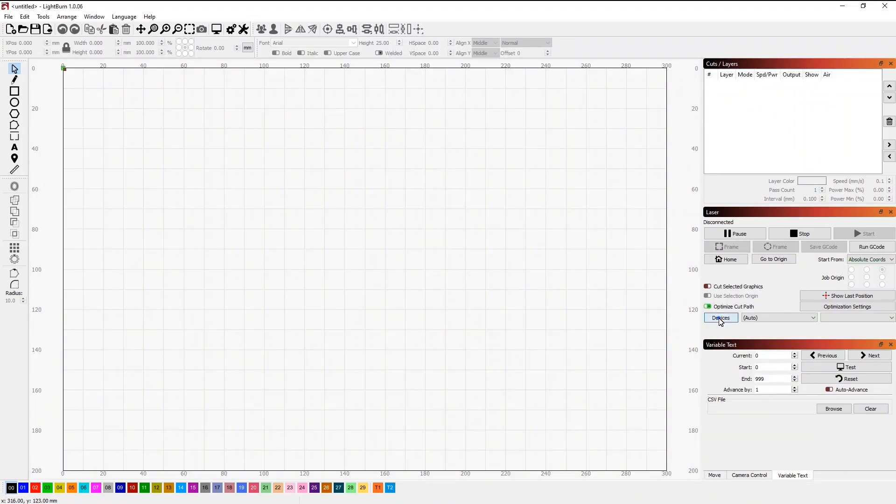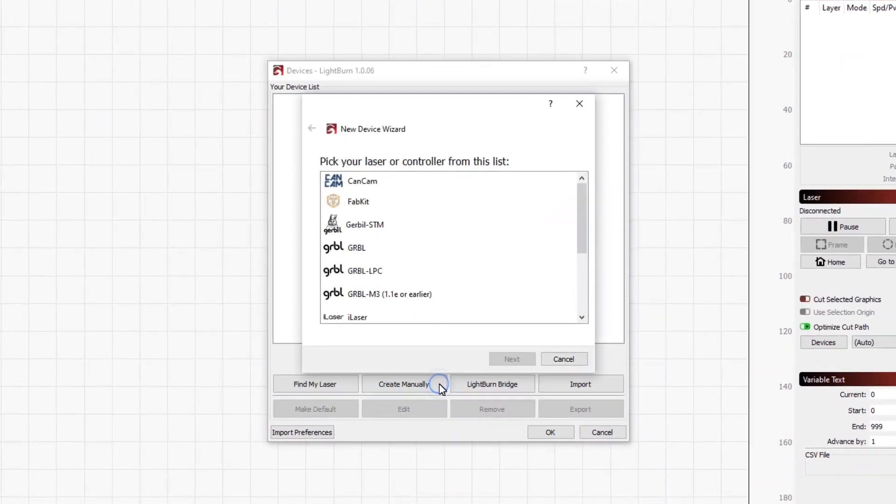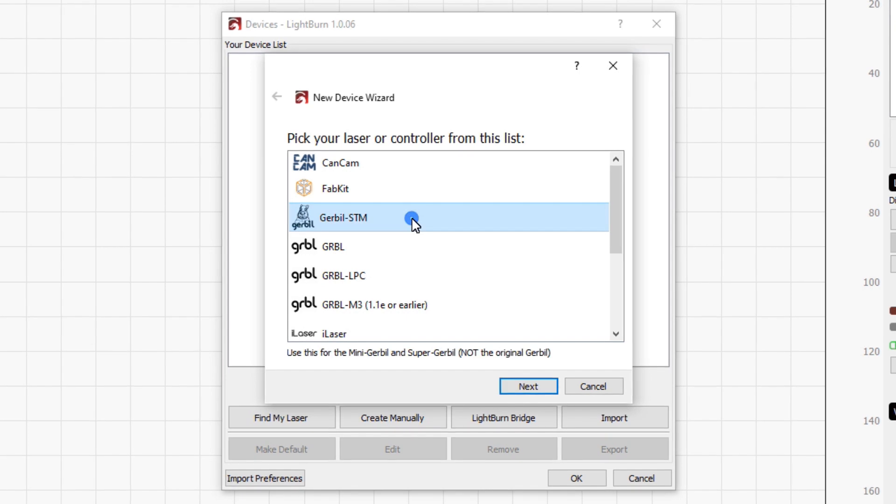The Mini Gerbil 3 works with almost any G-code sender software. For this video, let's assume you're using Lightburn. Here's how to set it up.